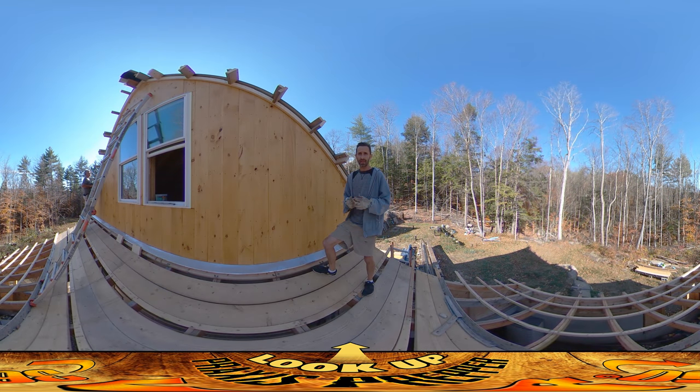Hey everybody, this is Praxis and today myself and my dad — who's over there behind you to your left — are working on getting this roof end up here. We're working on the soffit and the fascia.